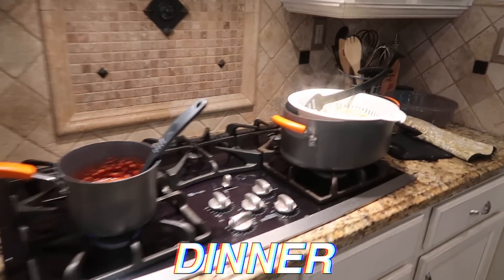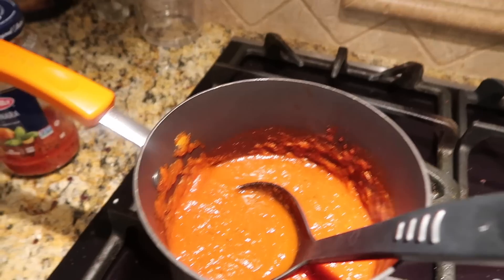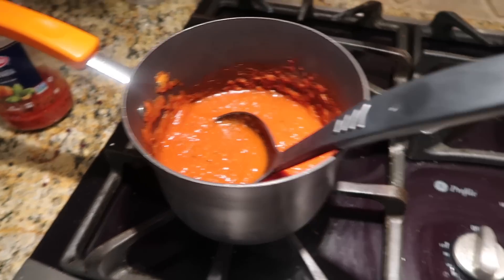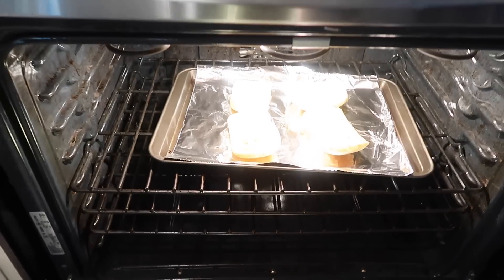Dinner is ready! Ravioli — spinach and cheese ravioli with marinara sauce — and ciabatta garlic bread. That's what's for dinner. I didn't eat a lot today honestly because I watched the baby and then I took a nap.